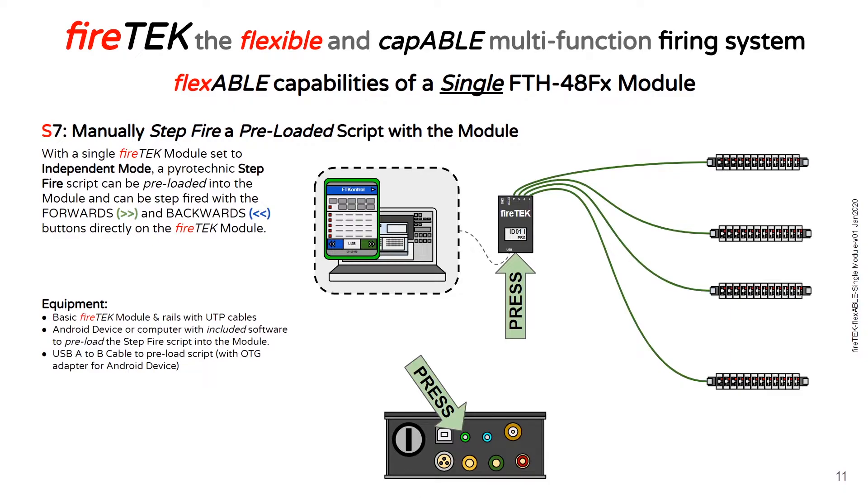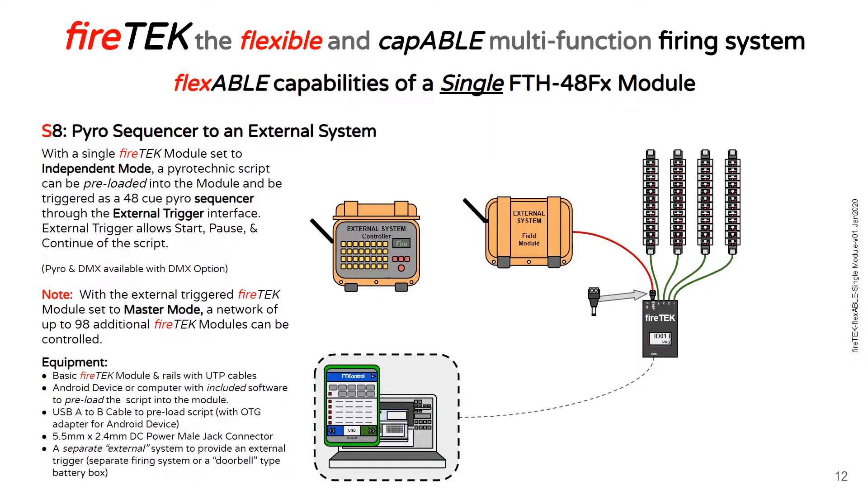You can also step fire a preloaded script directly with the FireTech module. With a script preloaded onto the module, you can control the stepping with the forward and back buttons directly on the FireTech module. The FireTech module can be used as a pyro sequencer to be added to an external system. With a single FireTech module set to independent mode, a pyrotechnic script can be preloaded onto the module and all 48 cues can be controlled with the pulsing of an external system, allowing start, pause, and continuing of the script.